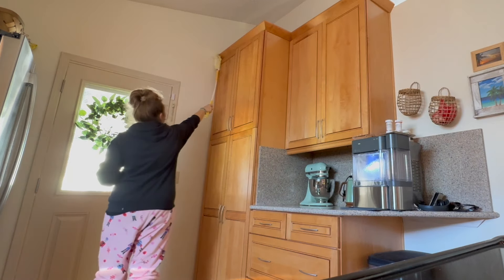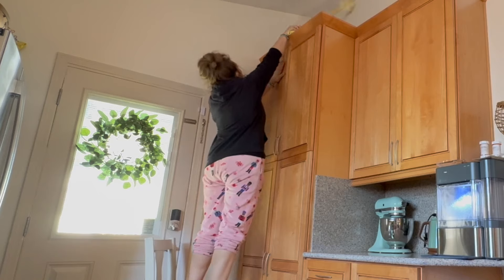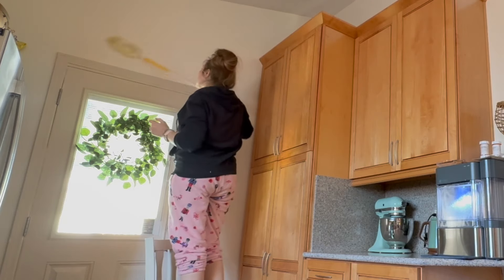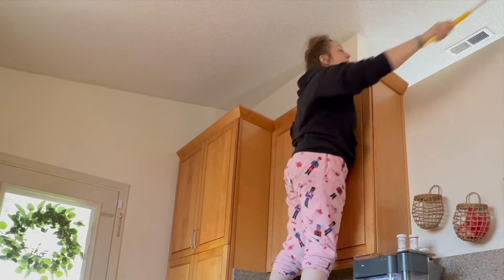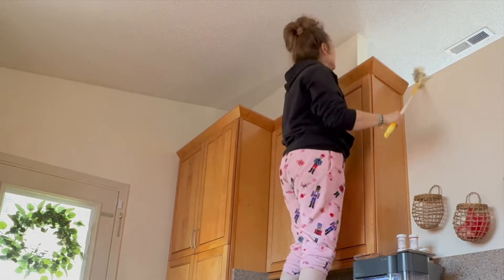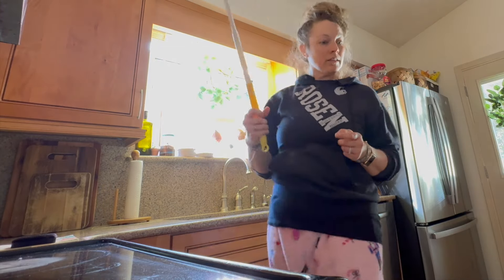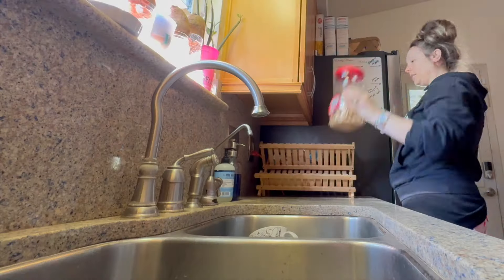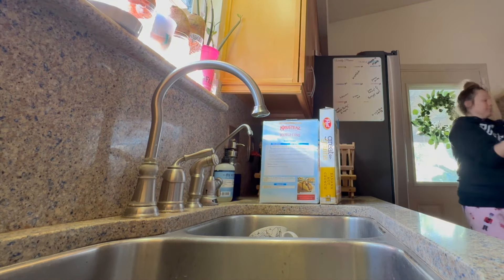Now we're going to move on to dusting, which is pretty much just using a Swiffer and making my way around the kitchen. Luckily my kitchen is cozy and not huge, so it doesn't take as long as it could.